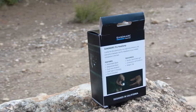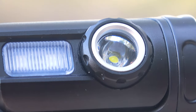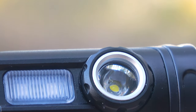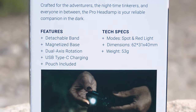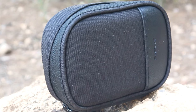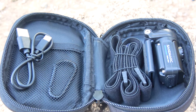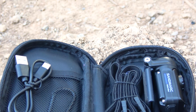It weighs only 53 grams despite being made of a combination of materials. Its front side is made of aluminum while the back side is made of plastic. The built-in battery has a capacity of 400 mAh. The flashlight comes with its own branded case with a lock — the first flashlight we've seen that comes with its own additional case. The case also contains a charging cable and a fastening for additional attachment.